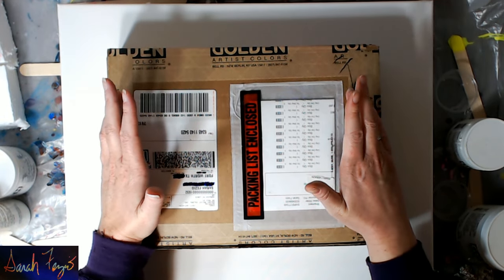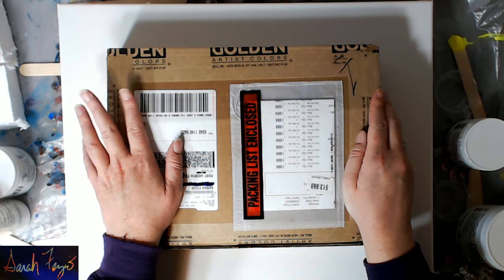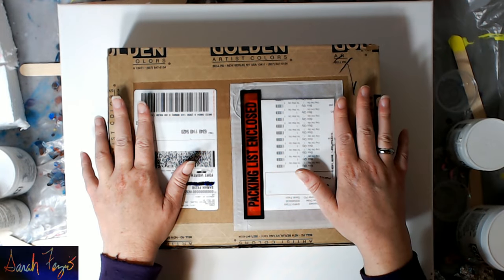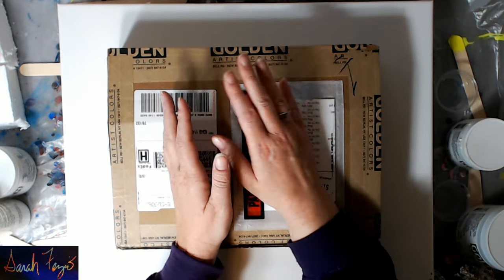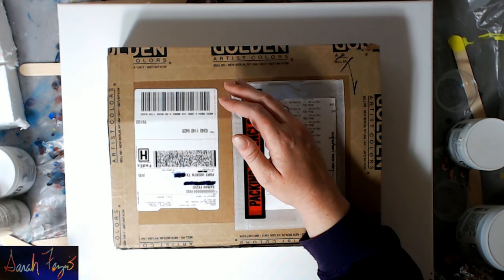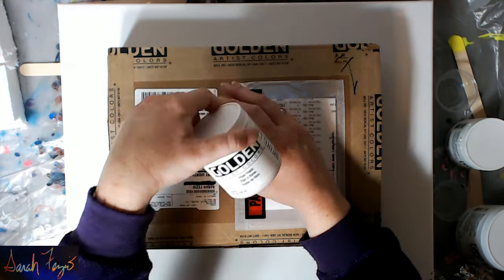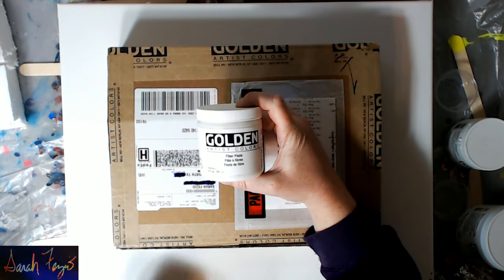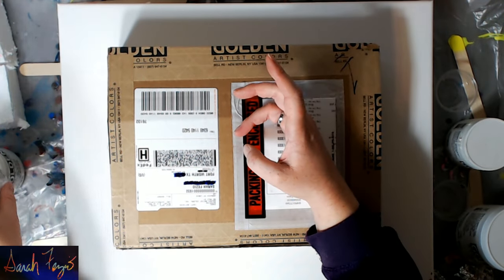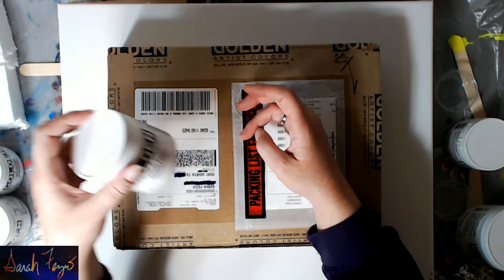So I have a Golden goodie box and I'm excited to see what's inside — I've just unsealed it but haven't opened it yet. Golden is the company that makes the GAC 800 that I use. They also make fiber paste, which I used in one of my videos — the one with the desert tiles — and heavy gel matte. They make some crackle paste which I actually haven't used yet, so I'm excited to try that eventually.